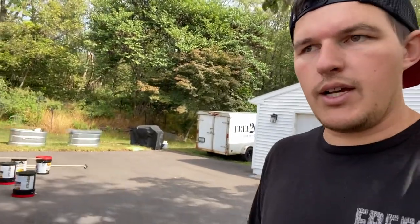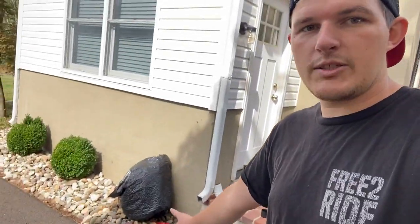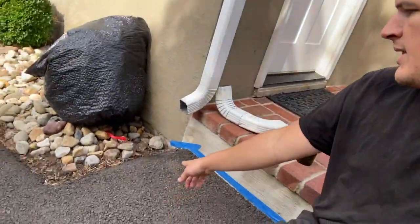We went ahead and blew everything off a few times. We did run into a wasp nest in there, so we bagged those guys — they're stuck in there. We also took down our downspout, trying not to get stung, and moved all the stones off the edge.